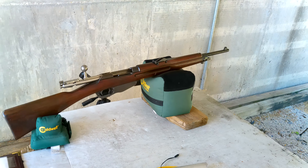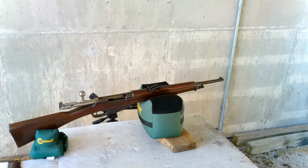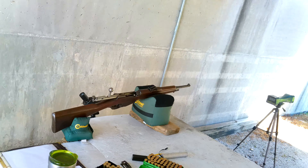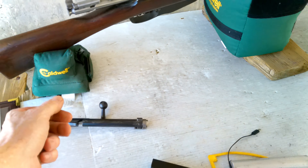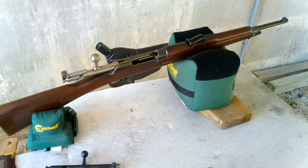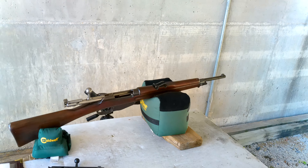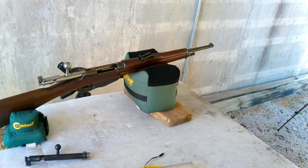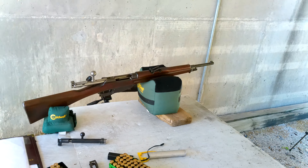I did discover that 30-40 Krag brass can be converted to the 6.5 Dutch. What I did was buy an extra bolt off Gun Broker and switch the bolt head out. I did a test fire with 30-40 Krag brass and the first shot was pretty good — it ran at 2,237 feet per second, which might be a little fast.